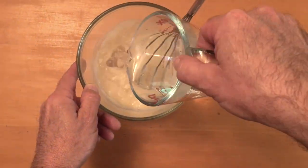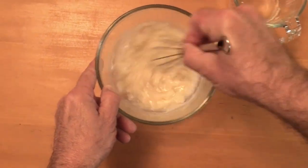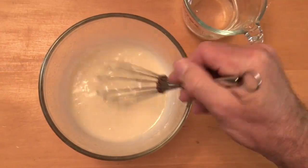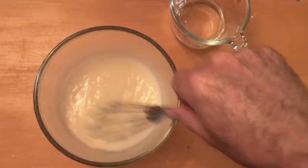Let it cool to room temperature, and then to thin it, add hot water and stir until it's the consistency that you would like it to be. Here I'm trying to get it smooth but not too runny.